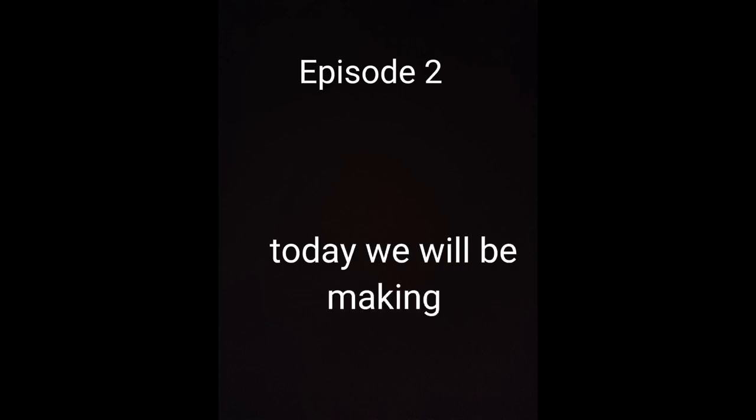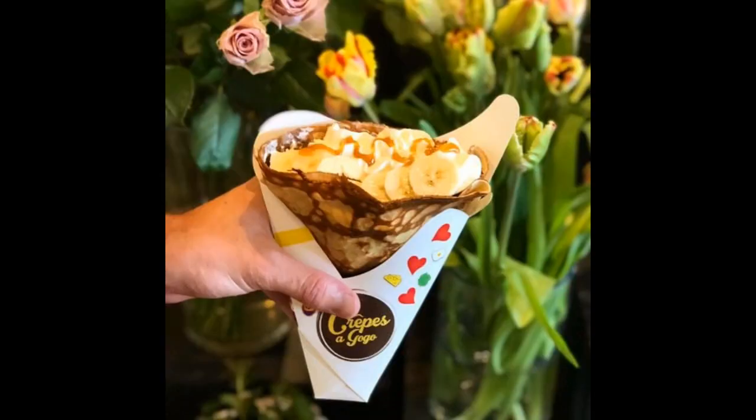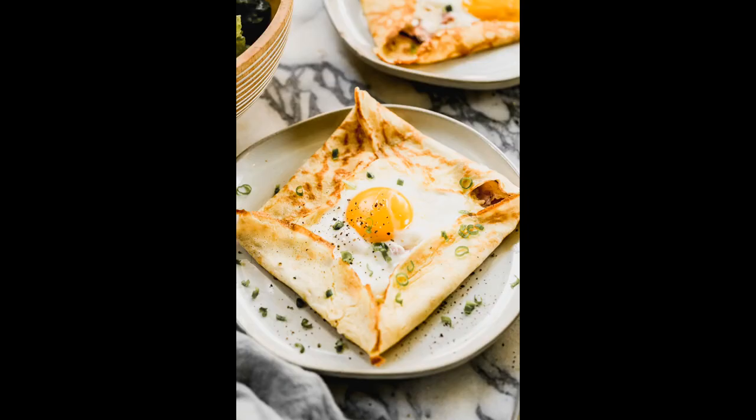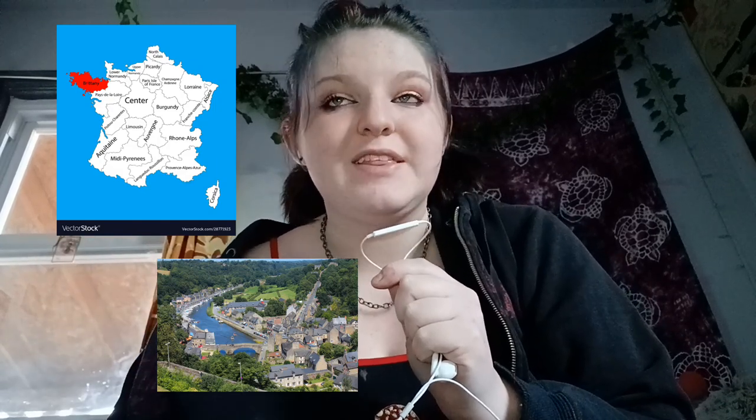Today we will be making crepes! Here's the history lesson. Crepes originated in Brittany, a region of West France during the 13th century, and are now consumed all over the world.